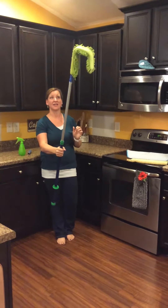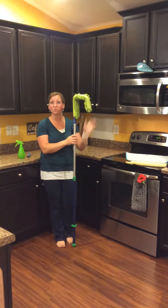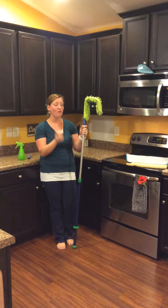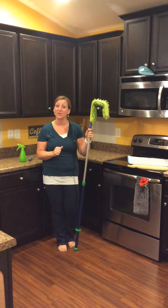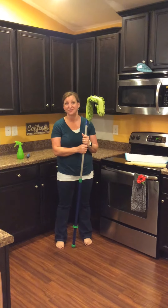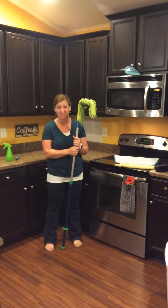You can just slide it on and off your ceiling fans. The great thing too with this microfiber is it attracts and traps that dust, so that when you are dusting your fan and places high up, you're not sending your dust flying in the air and making you sneeze and cough.